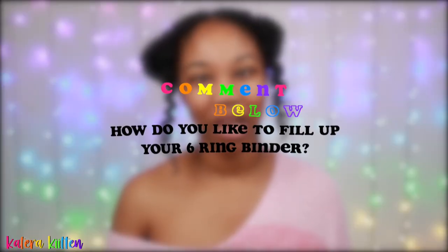Those are just some of the many ways you can fill up your six-ring binder! Comment below one way you like to fill yours up. If you want more six-ring binder content, check out my binder playlist or my ring binder playlist. I love you all so much — see you next week, adios kittens!